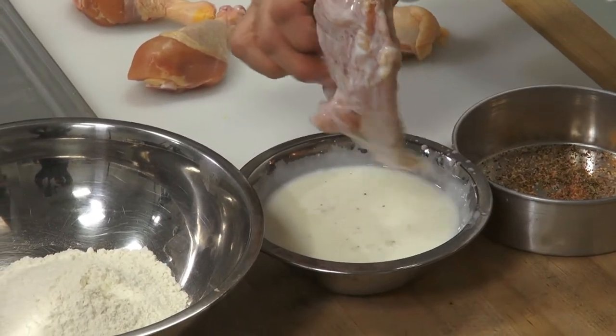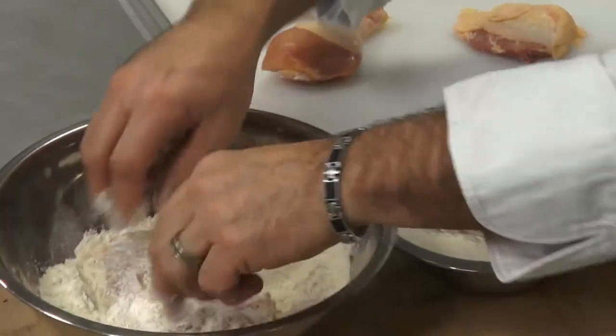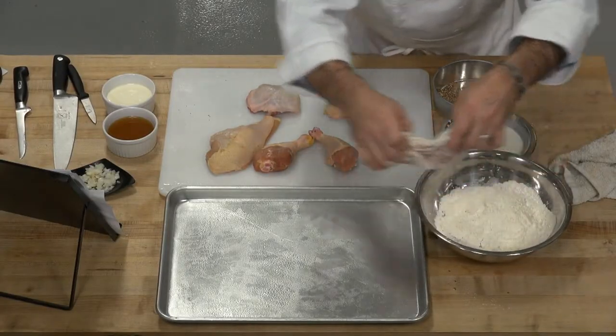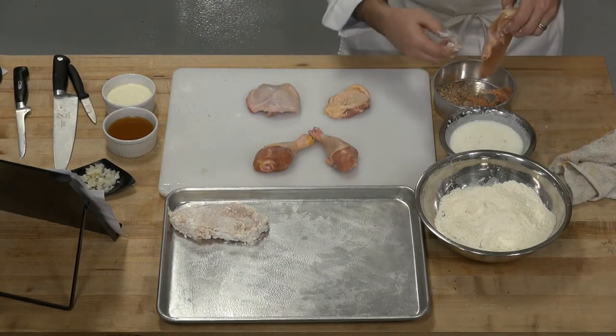You might ask, why do we use buttermilk? Well, it gives a little bit different flavor, but it also coats much nicer than regular milk. So, just kind of roll that around a little bit. Make sure it's nice and coated. Don't be afraid — put a little bit of that coating to stay on your hands.